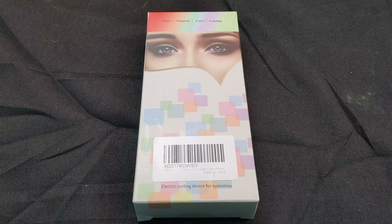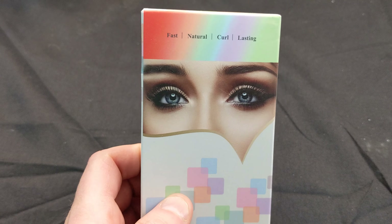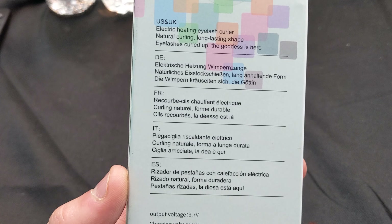Hey guys, welcome back to another unboxing video. Today we're showing you this heated eye curler — we got this for my wife, so we're going to unbox it and show you guys what it looks like. You can pause the video if you need to read anything.